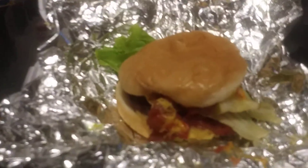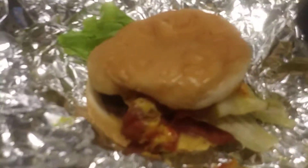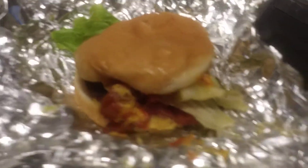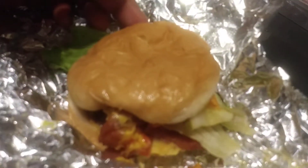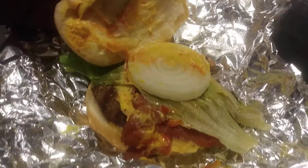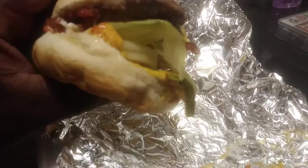Welcome to the channel. I want to share with y'all that Cookout has a bacon cheeseburger. This is what it looks like — it's got big onion, got the bacon, and pretty much just a typical burger. Let me give it a try and see what it tastes like.